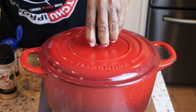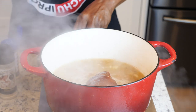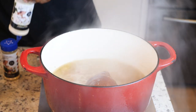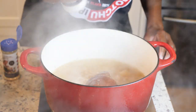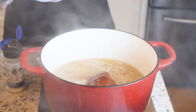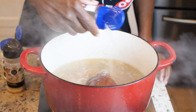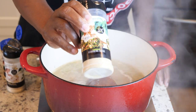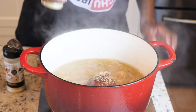Now it's been simmering for about 30 minutes. We got all that smokiness from the ham hock, the bacon, the onion, and garlic just married all in one pot. So next thing we're gonna do, we're gonna start seasoning our pot. I have my garlic lovers — I'm gonna add about a tablespoon of that. We have our Himalayan salt and pepper, my vegetable green seasoning, and we're gonna add our onion lovers.